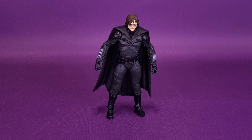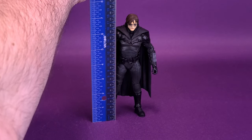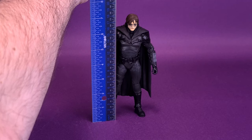Just before we get a closer look at Batman Unmasked, it probably would help to show you guys how tall the figure stands. I'm going to grab my ruler and put it right next to the figure's head. Batman Unmasked is just a little over 7 inches in height — about 7 and a quarter inches tall, or about 18 centimeters.